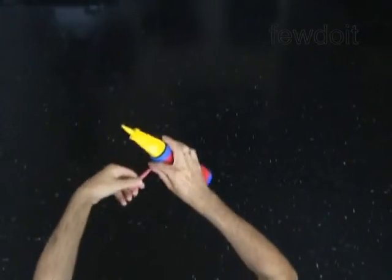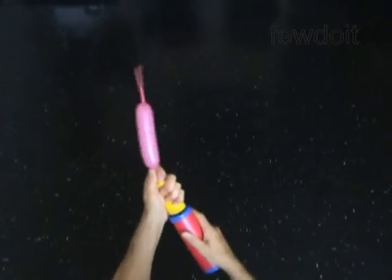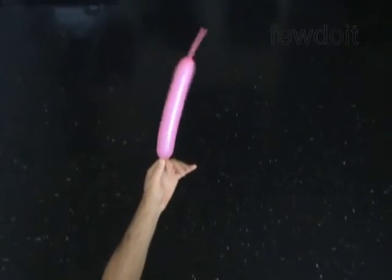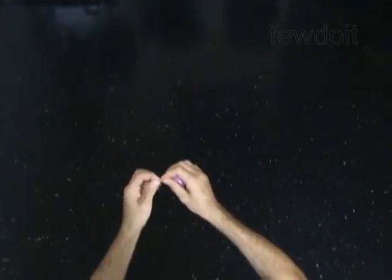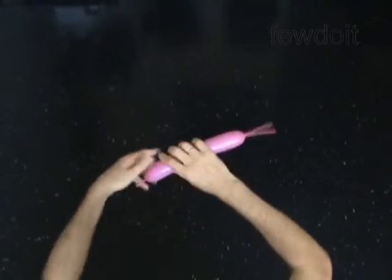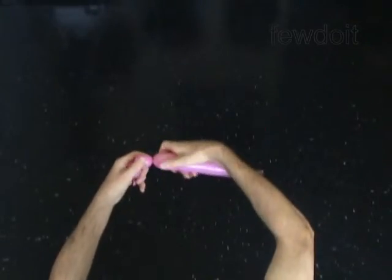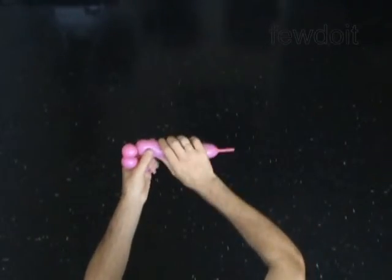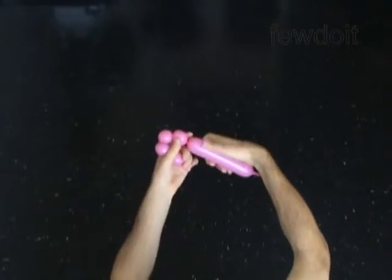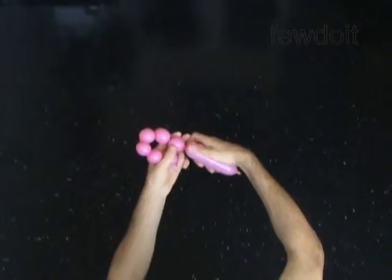Use a different color balloon to make the mane of the horse. You have to twist a chain of six small bubbles. Make each bubble about a half of an inch big. Twist each bubble four or five times to make it secure.